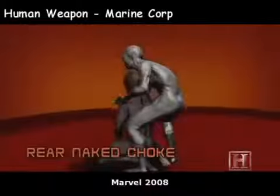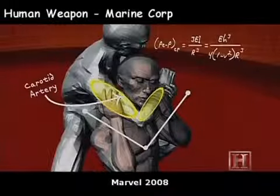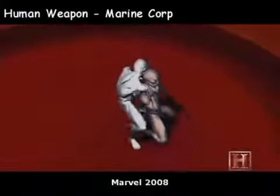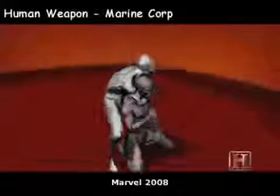Much like a nutcracker, your forearm and biceps apply pressure to your opponent's carotid arteries. Located on either side of the trachea, these two arteries are the only way to get blood to the brain. It can take less pressure than squeezing an orange to stop the flow of blood. And with no blood flow, the brain shuts down almost instantly.